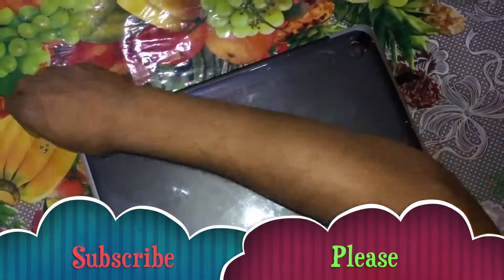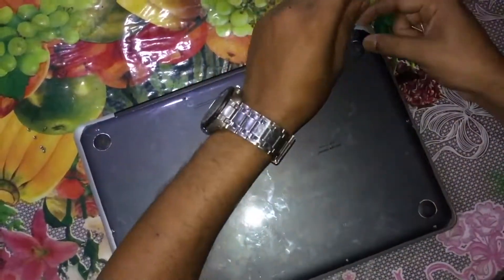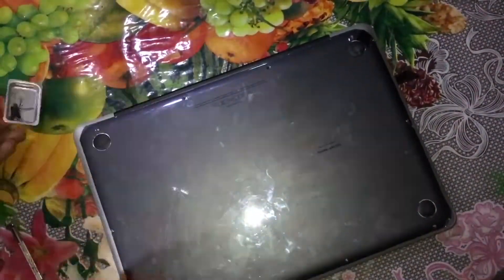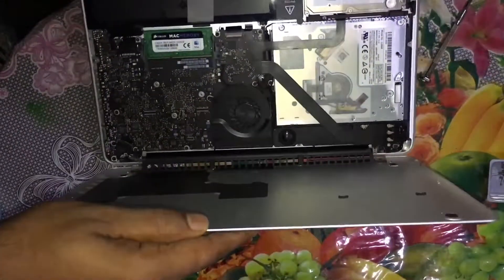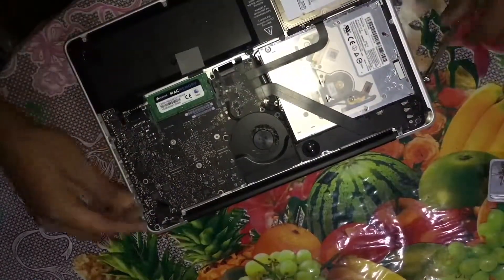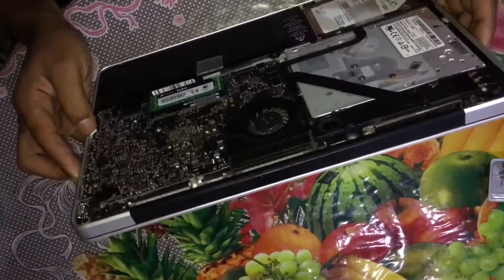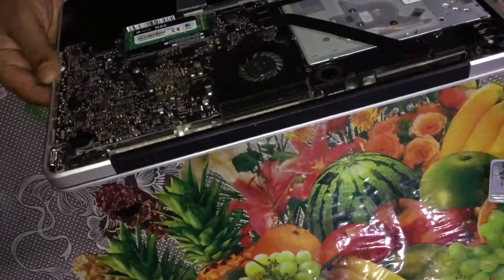The fan is so clean. The end screw is the same. If you are looking for the fan, you can also see the fan here. This is an important video and I will show you my speaker here.